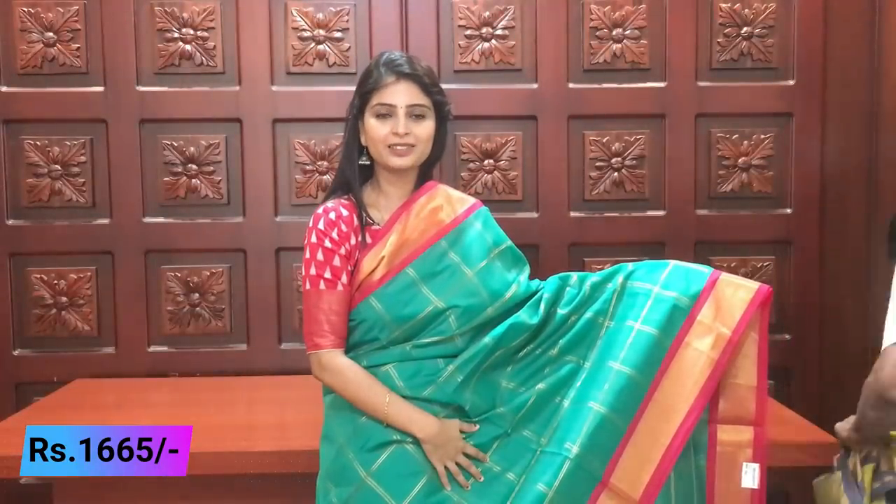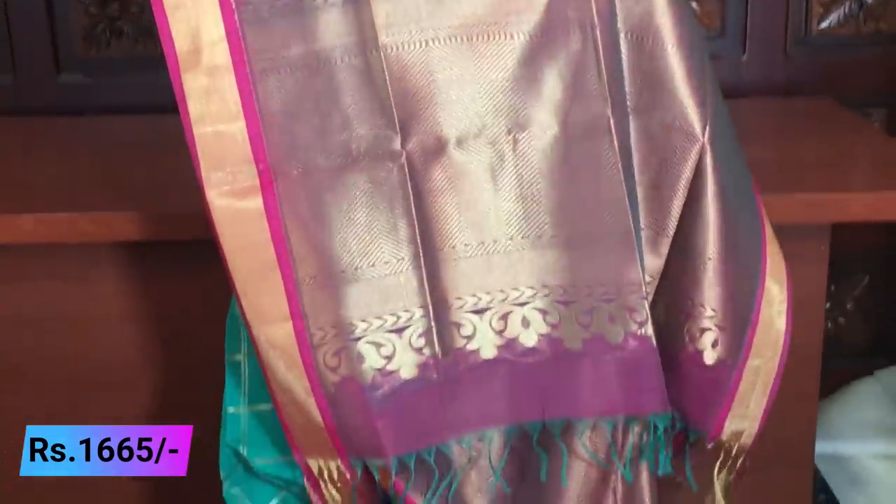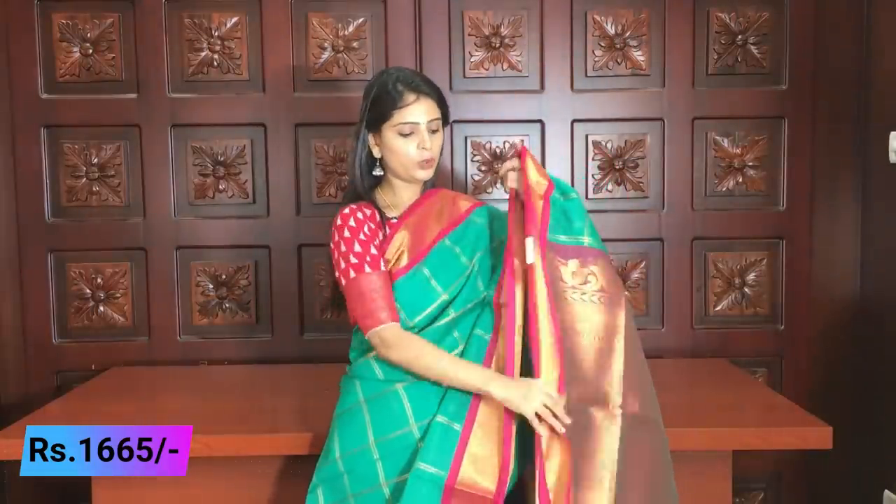Next color — dark sea green with pink, a beautiful combination. Look at the borders — both sides have kaddi style border with a golden kaddi border and pink border as two piping borders. The body is completely checks with a beautiful check pattern with golden lines. The pallu is completely pink with golden weaving kaddi style, with tassels attached. The blouse is a contrast brocade style blouse. Price ₹1665.